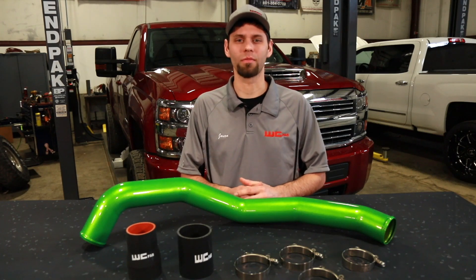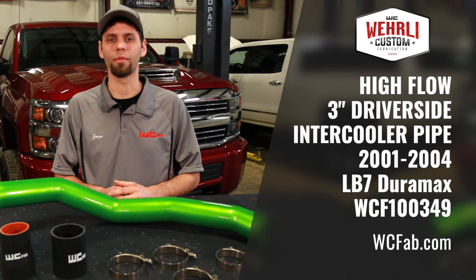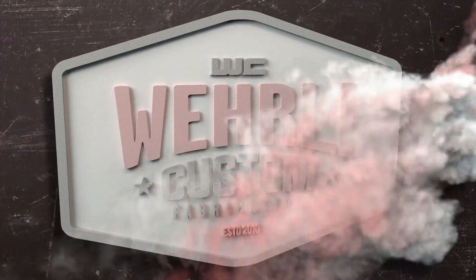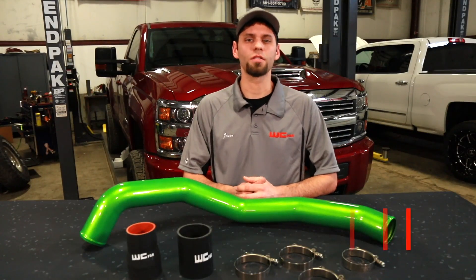Hey everybody, Jason Worley with Worley Custom Fab. Today we're going to talk about our high flow 3 inch driver side intercooler pipe for the 2001-2004 LB7 model Duramax. The 3 inch driver side intercooler pipe is a cost effective, simple upgrade for your LB7 Duramax.